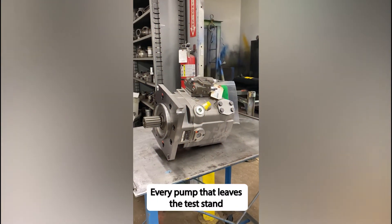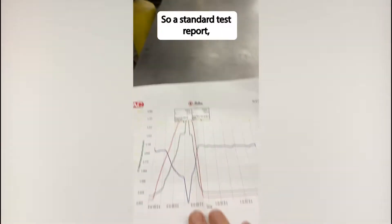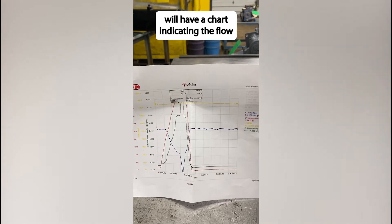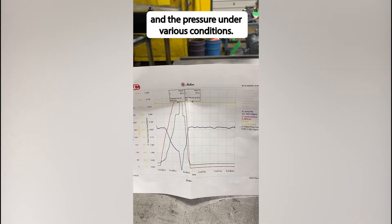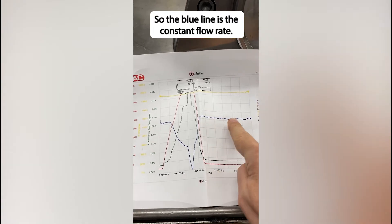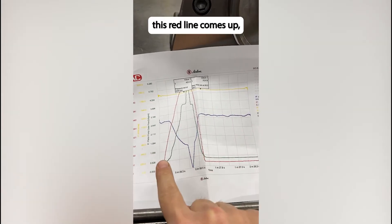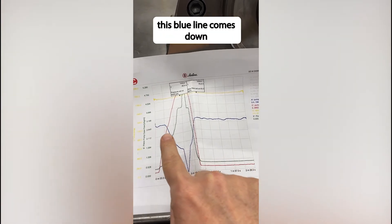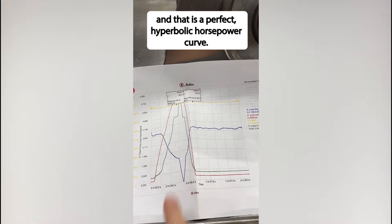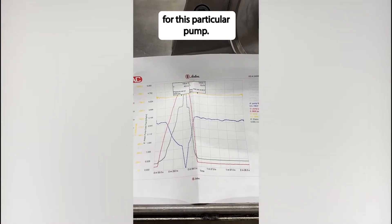Every pump that leaves the test stand will get a test report. A standard test report will have a chart indicating the flow and the pressure under various conditions. The blue line is the constant flow rate. As the pressure rises, this red line comes up and the blue line comes down — that is a perfect hyperbolic horsepower curve, representing a consistent 100 horsepower for this particular pump.